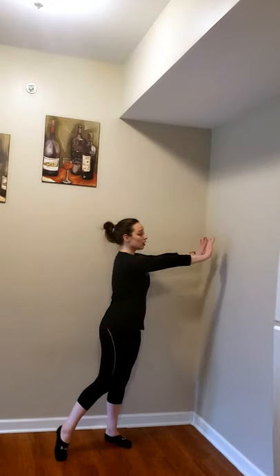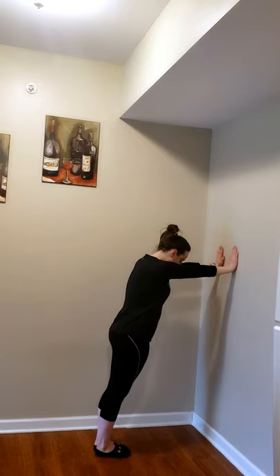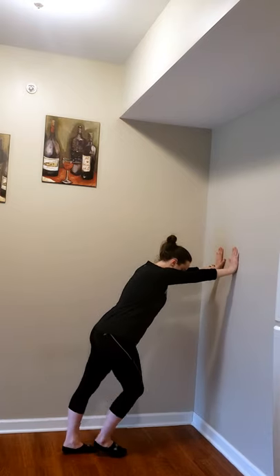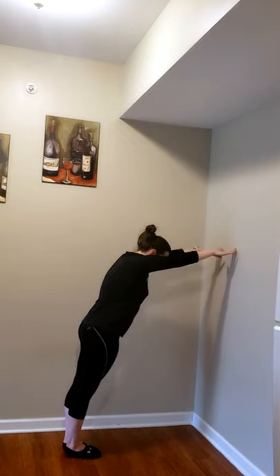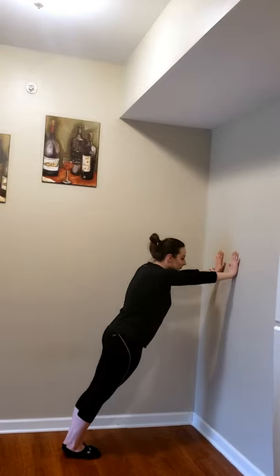Over here we're going to do some wrist push-ups against the wall. When we actually hit the vault, we need to be able to push off and have that wrist strength to block and do our handstand flatback. Try this about 10 times — put your hands against the wall, standing, and push and back. If that's too easy, move your feet back more so you're more diagonal, flying off the board and pushing through your hands. Handstand and pop.